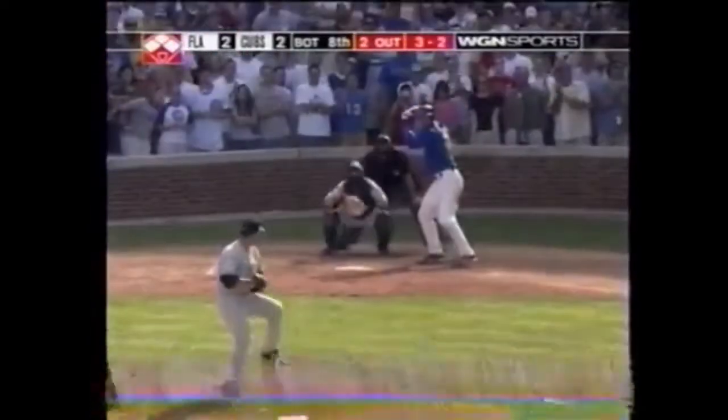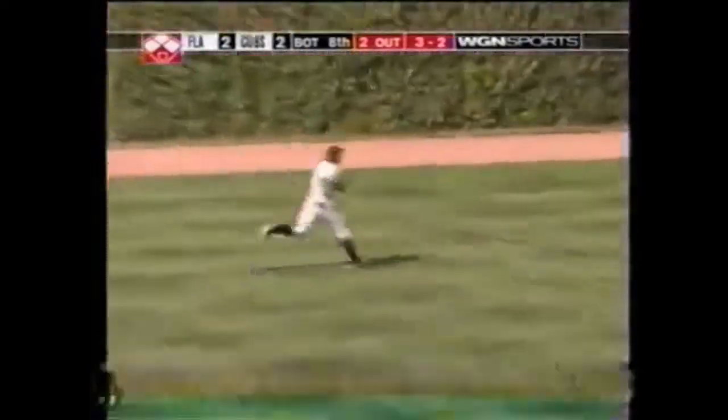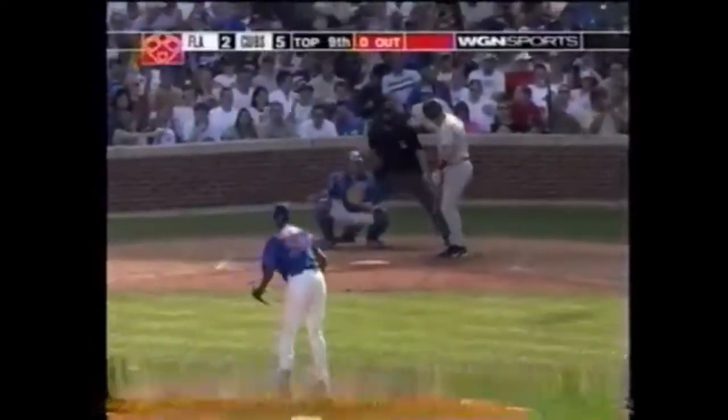Moda gives it up in the eighth for Derek Lee. Fly ball left field — Cabrera coming on, can't get there. It's gonna go to the wall, it's gonna clear the bases. Derek Lee — in the second and now in the fourth game, and the third game — a career day. The Cubs break it open.